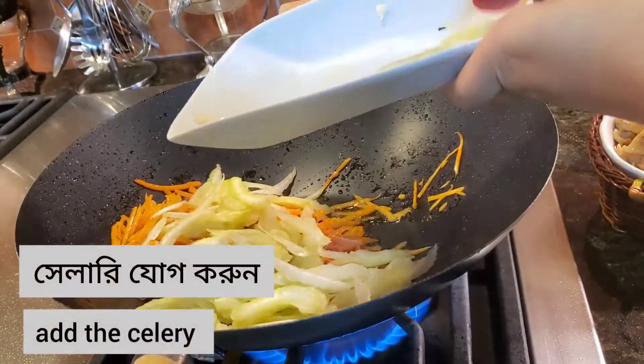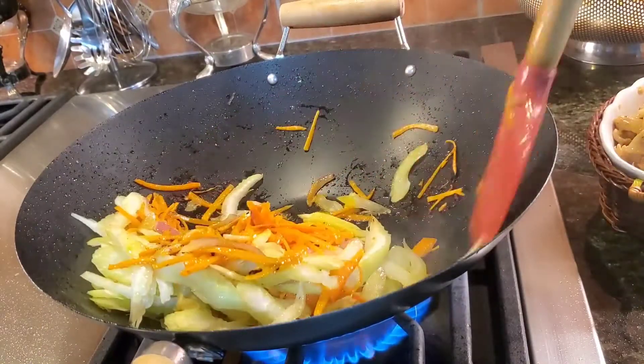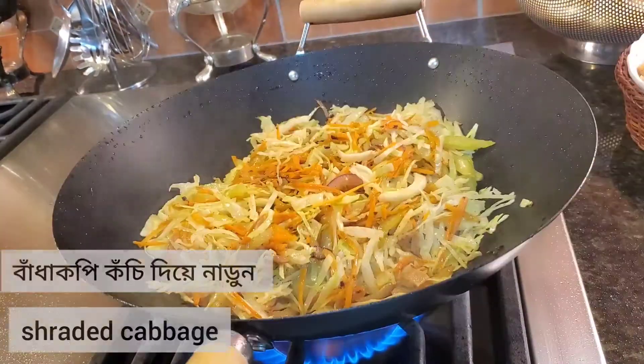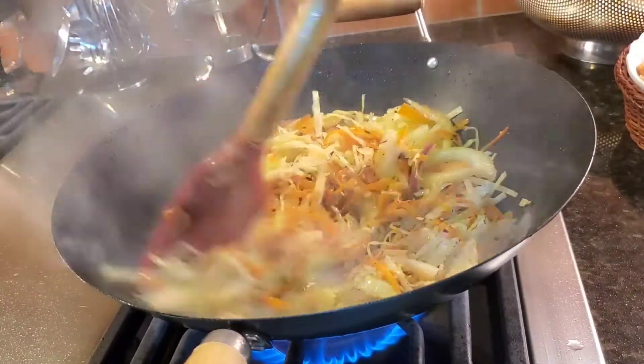Add the carrot and fry for 20 to 30 seconds. Add celery and saute for 30 to 40 seconds or a minute. Now add the cabbage and saute for a minute.